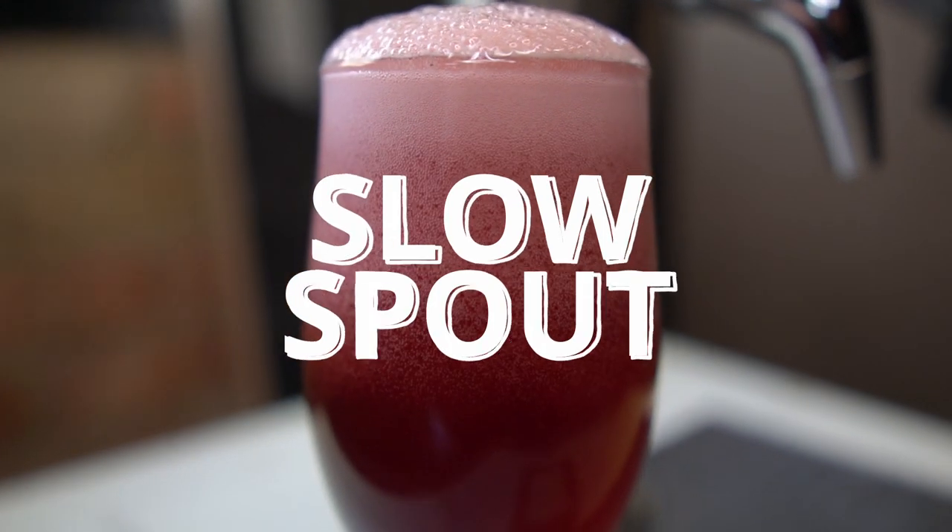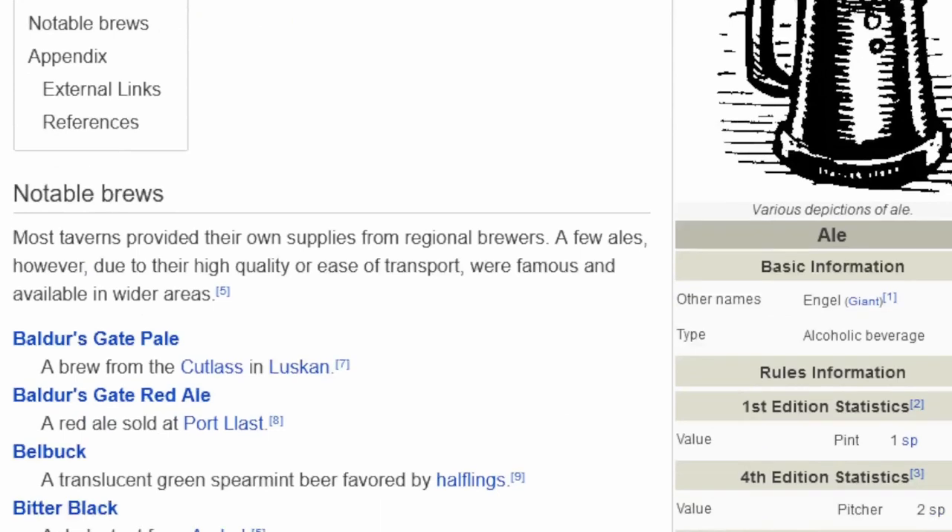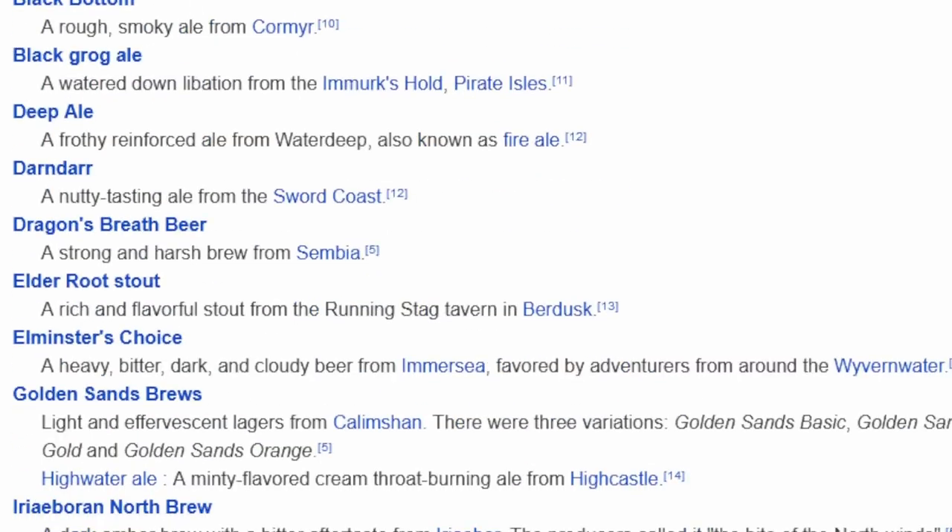This is the Slow Spout, an underdwarf ale that is thick and bitter. I'm brewing Dungeons & Dragons-inspired beers and trying to create my own rendition of what I think these could be.